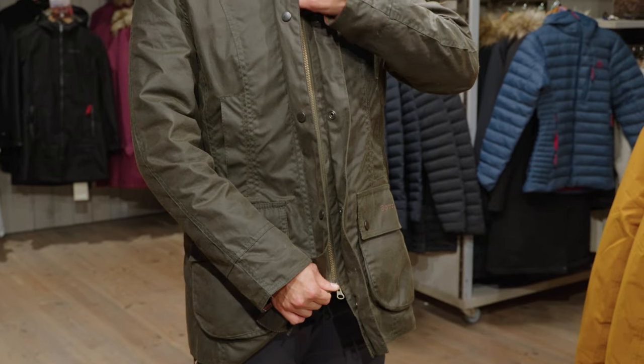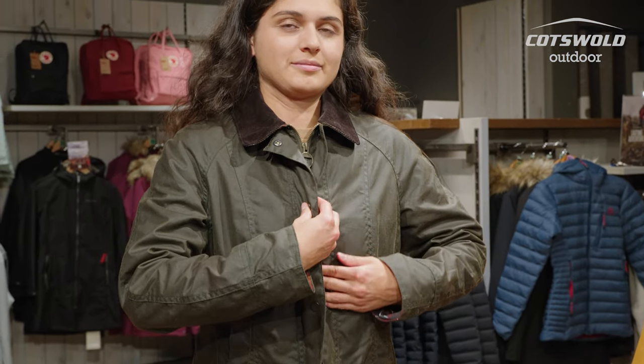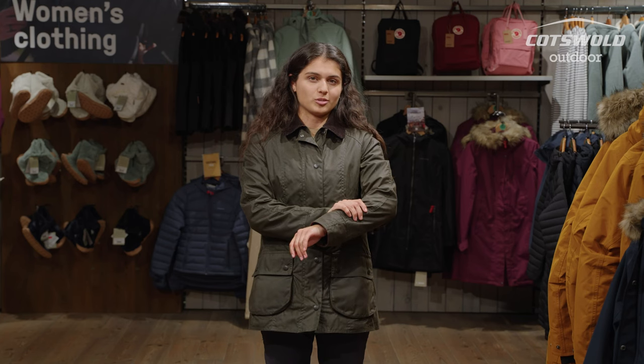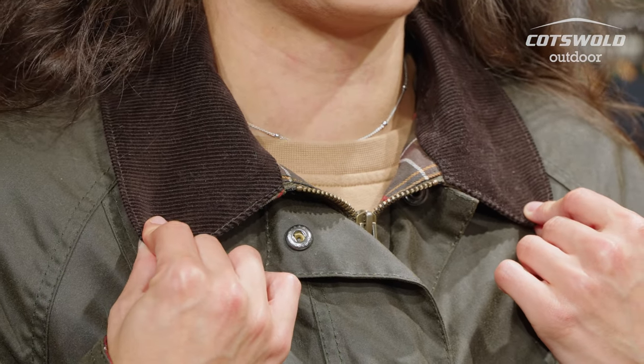Hi, I'm Natalia from the Cotswold Outdoor Store in Horsham, and I'm here to talk to you about the Barbour Women's Beadnell Wax Jacket. The outer of this jacket is 100% thorn-proof waxed cotton, making it nice and durable for your outdoor adventures. The lining of this jacket is also 100% cotton, and you've also got the corduroy collar as well.